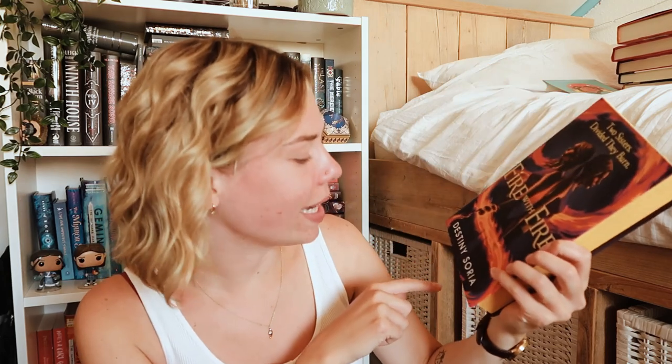It's Fire with Fire by Destiny Soraya. I know her name — I own one of her books. I told you I didn't know what book it was going to be but I vaguely remembered. I like this cover a bit less than the original one, I think, but the story sounds cool. I know that it has a lot to do with dragons.